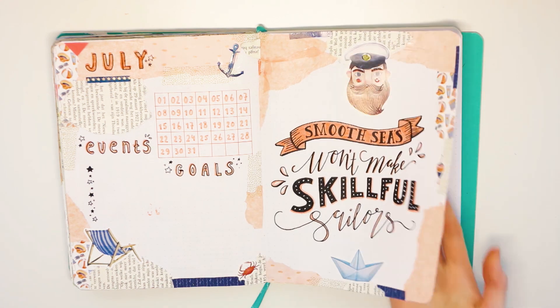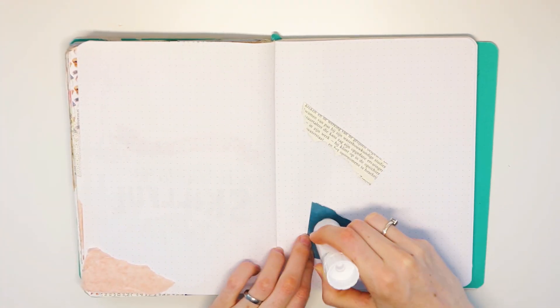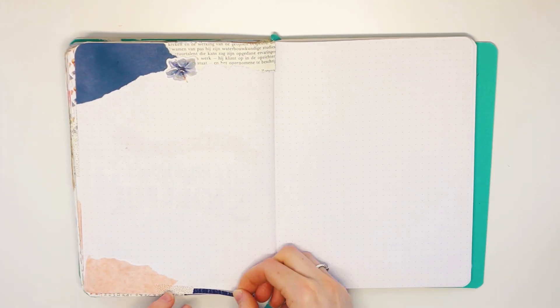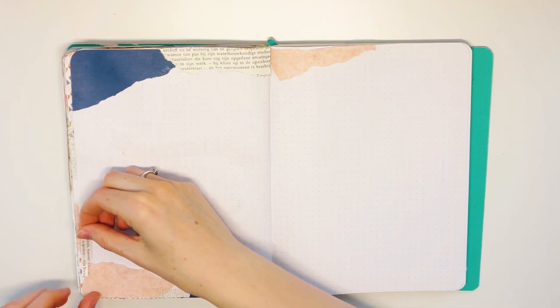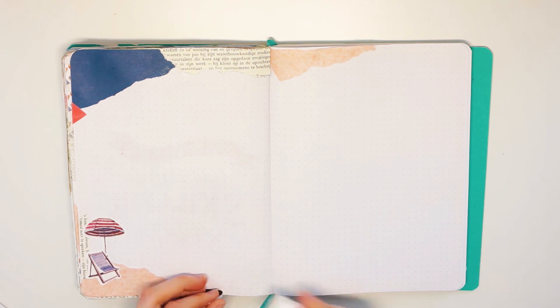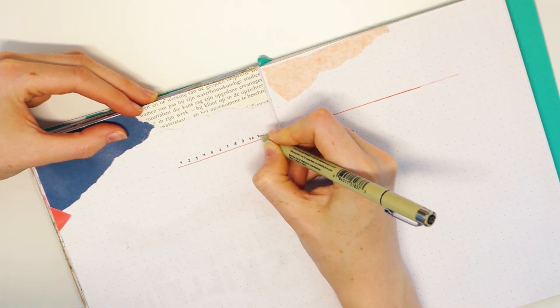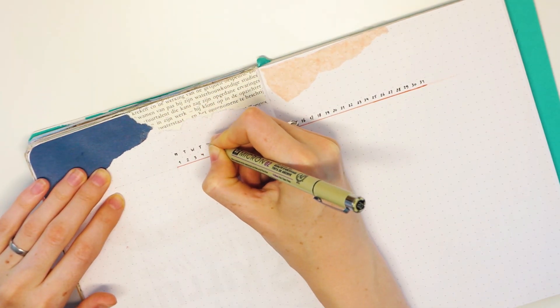Next up is my mood and habit tracker. I basically copied and pasted my last one on this page because I really liked how it worked for me. For the spread I did start with a dark colored paper, mixed with the same peach tissue paper that I got from my pen pal Megan. I use the glue stick on the paper first and then place the tissue paper on top of it, because if you use the glue stick directly on the tissue paper it rips very easily — so that is a quick tip.